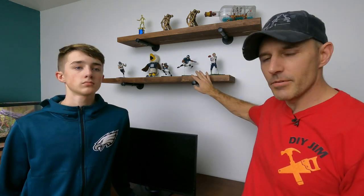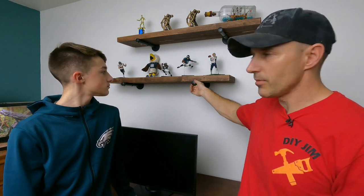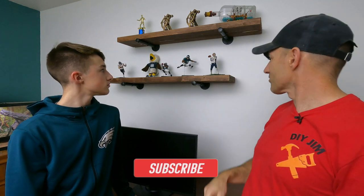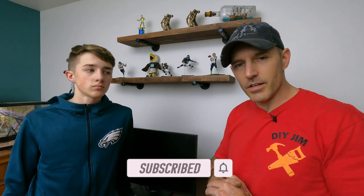All right, I hope you liked this video. Leave me a comment down below — let me know how you think these shelves look on the wall. I think they turned out really nice. What do you think, Spence? I like them. I definitely like them — I think I want to buy more and put some more shelves somewhere. Hit that subscribe button to help support my channel, give this video a thumbs up. God bless and have a great day.